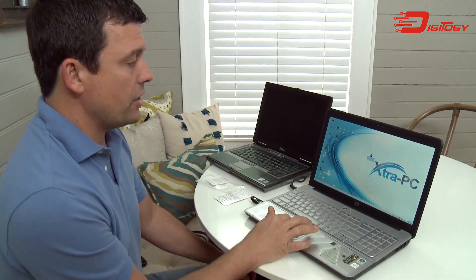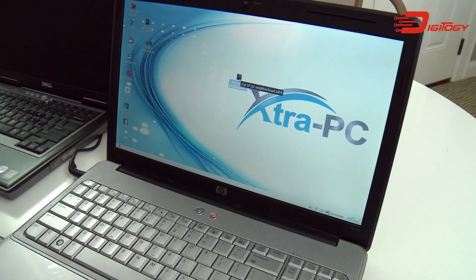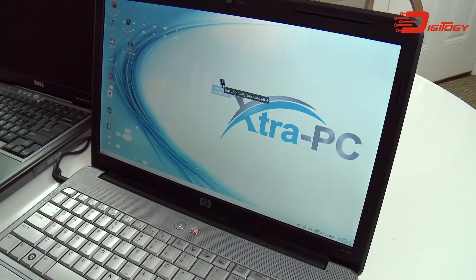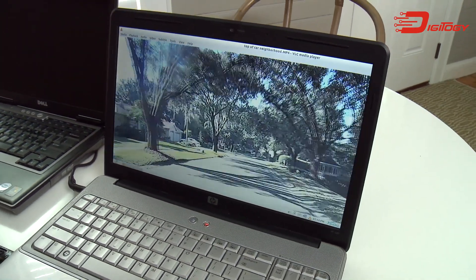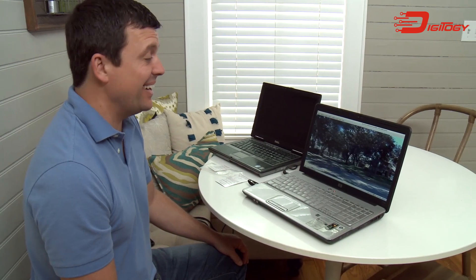There's the video. Okay, so you saw how slow this laptop was. We're gonna try the Extra PC. I've got that same video right here — this is the top of the car video — and I'm gonna double click on that right now. I'll count you in: ready, here we go, three, two, one, double clicking now.